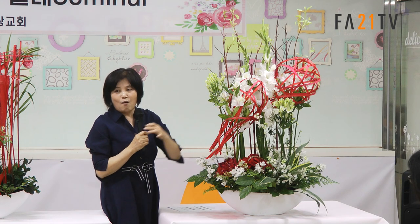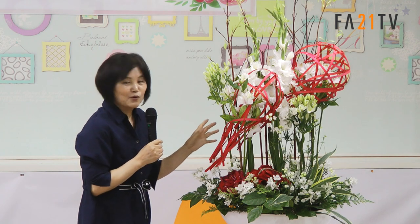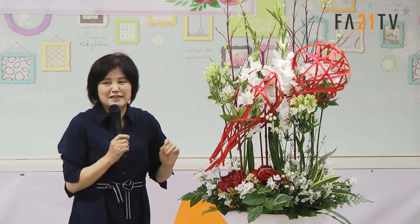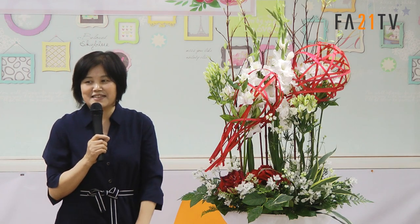멀리서 봐도 확 올 수 있거든요. 제가 오늘 볼 게 있어서 작품을 만들어봤습니다. 여러분들한테 도움이 되었으면 너무 감사하겠습니다. 감사합니다.